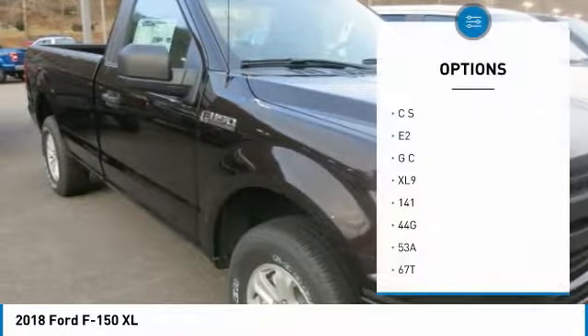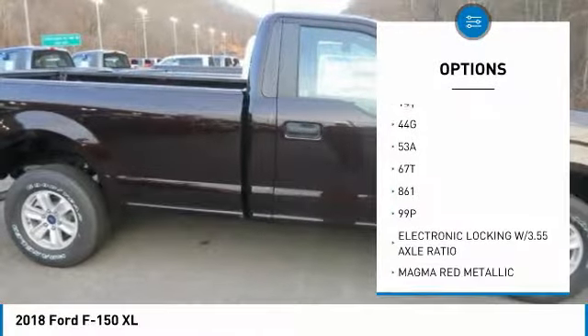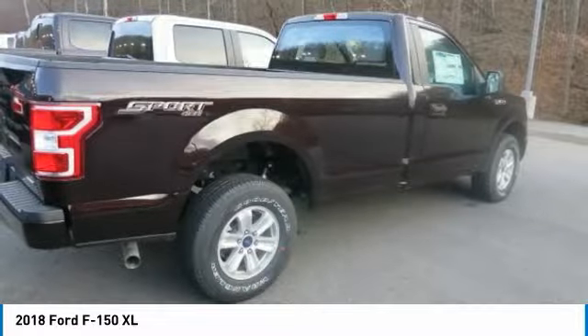Beneath this aluminum alloy body is a fully boxed frame made of up to 78% high-strength steel. The F-150 boasts an impressive set of engines to choose from, ensuring you get the F-150 that perfectly suits your needs.